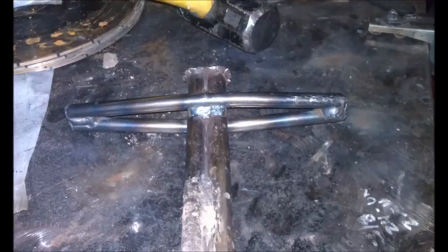I welded those together and then put a half-inch round bar handle at the top so that I could more easily pull it out of the ground.